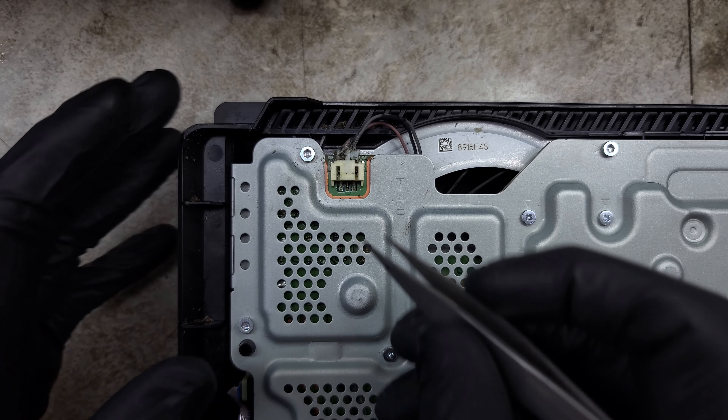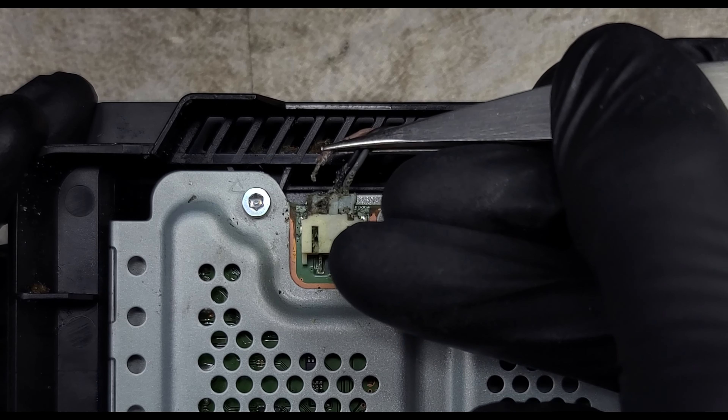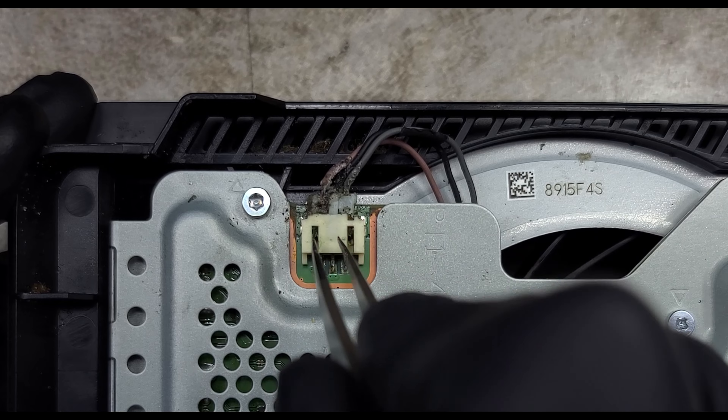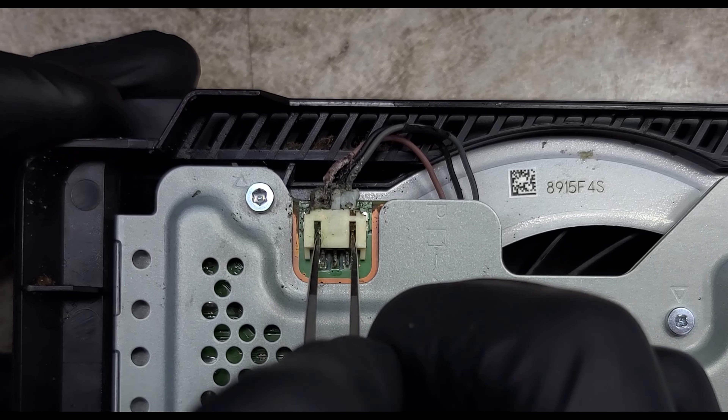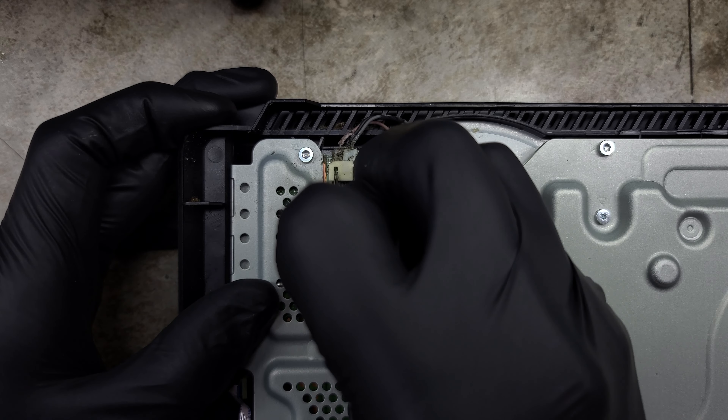What happens when bugs crawl through your console? Bad stuff — especially when they touch power connectors. This PS4 Pro overheats because a bug got too close and bridged the power connector to the main cooling fan. The connector is now melted and the fan doesn't spin.